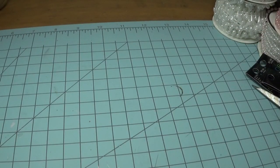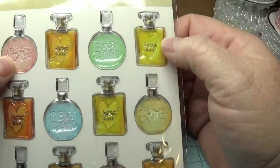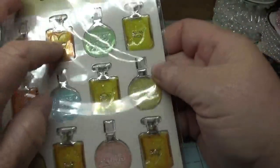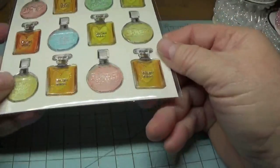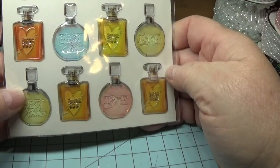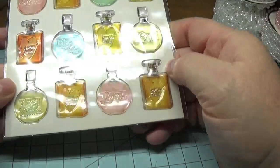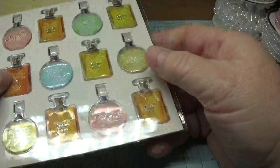Then I picked these up at Dollar Tree — they're pretty little perfume bottles and they kind of give the appearance of glass. I have an idea for this as a project; I just hope it works out. I'm hoping to post it either this Friday or the following Friday.